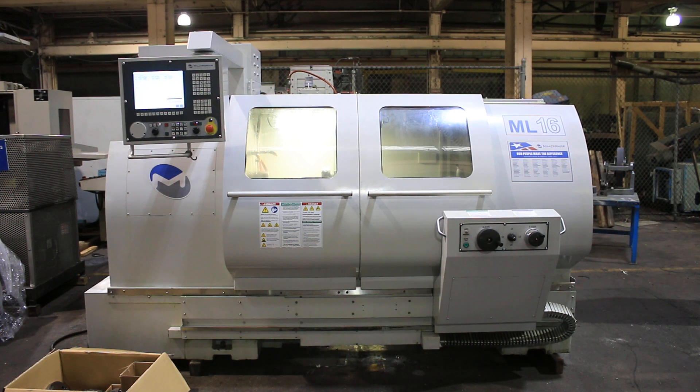We have a Milltronics ML-16 CNC tool room flatbed lathe, model ML-16-40, serial number 11829. It's new in 2012.